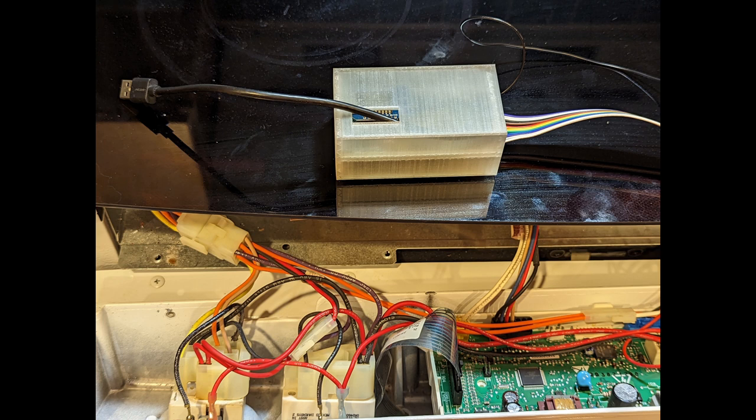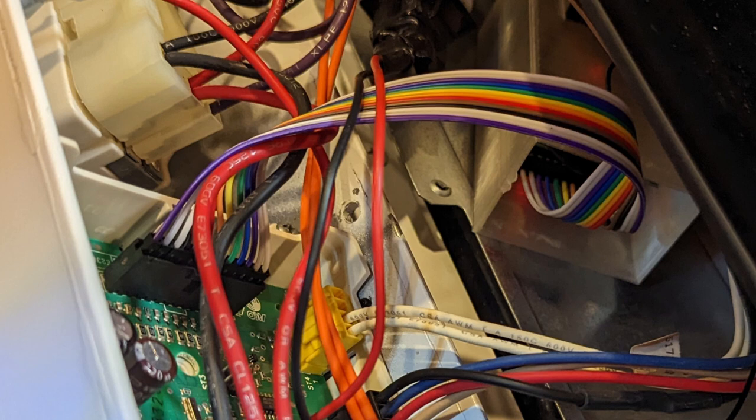The PCB goes into a 3D printed box, which fits behind the oven controller. The end result is one less piece in the landfill. If you liked the video, please give it a thumbs up. See you later.